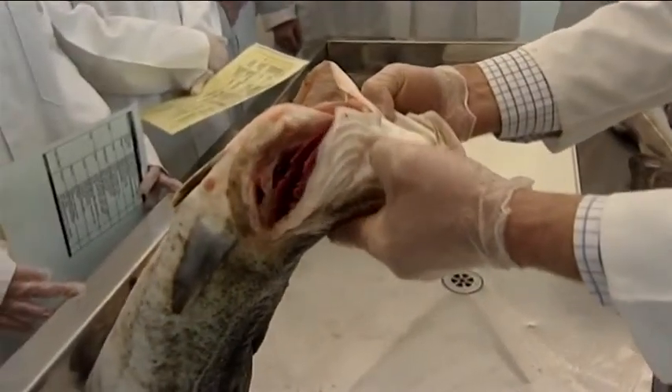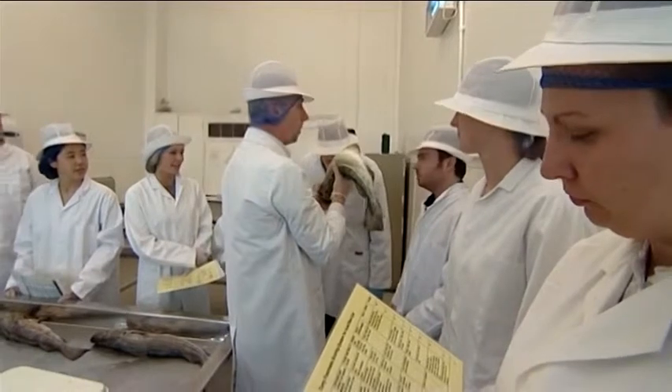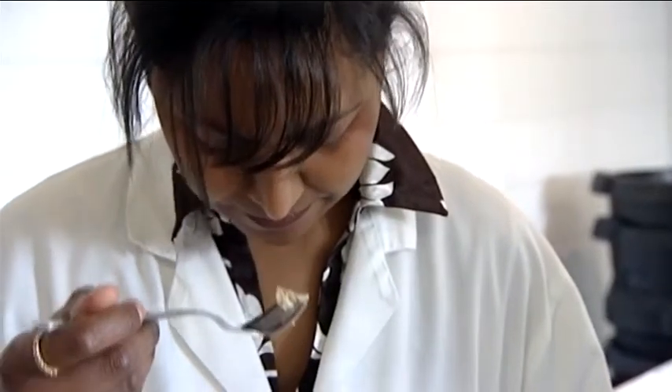Variations on the introductory course are possible with different species being used in the wet fish practical session. A short cooked practical session can also be delivered.